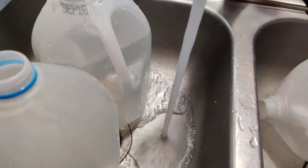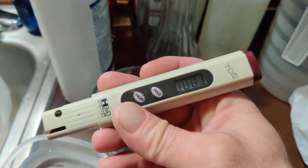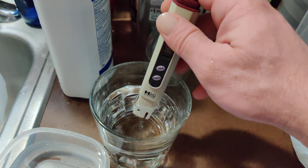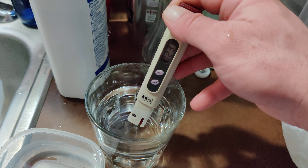Let's see here. Here's the water tester we got here. We're going to give the water a little test. I better shut that off — turn that off. Open it up, turn it on.